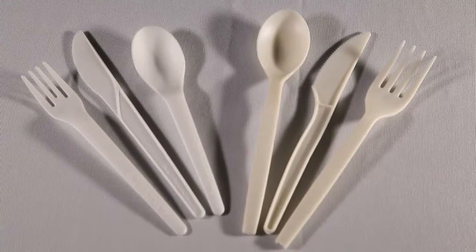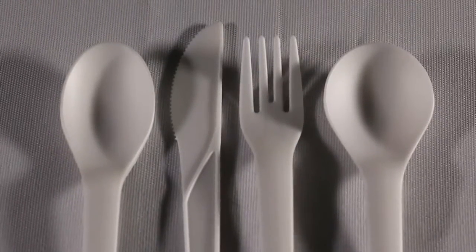This is Eco Products Plantware and Plant Starch Cutlery. Plantware Cutlery is made from 100% renewable resources and meets ASTM certifications for compostability.